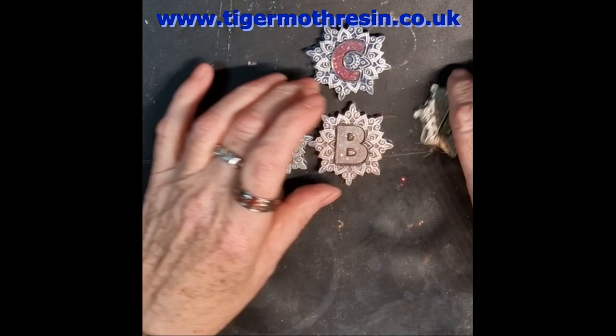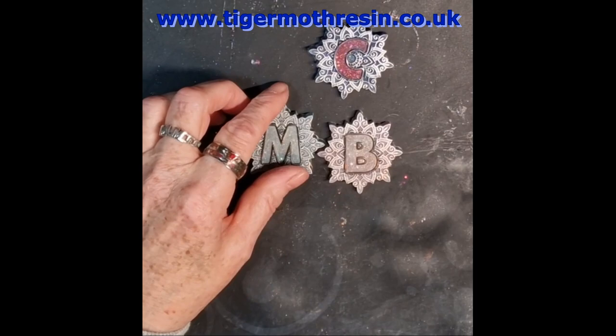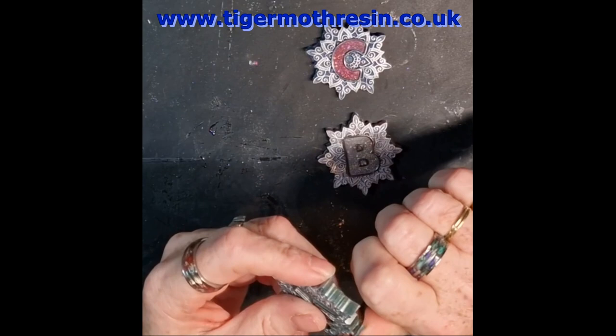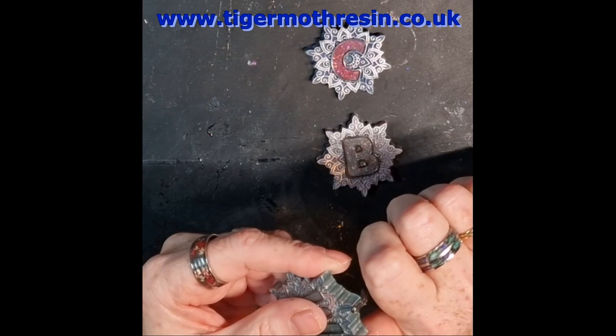They love them anyway, I'm sure they will. I'm not so bothered about the A, so that'll be the green one there. So let me just clean this up, get my deburrer, and just clean up the edges a little bit, just so they're not so sharp.